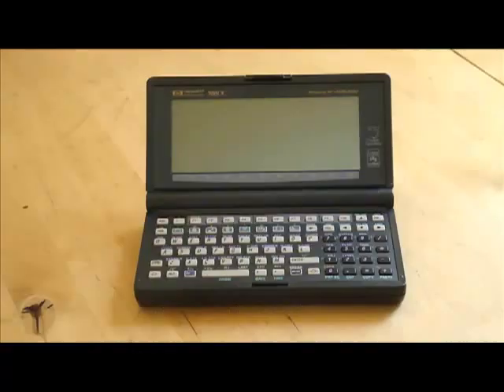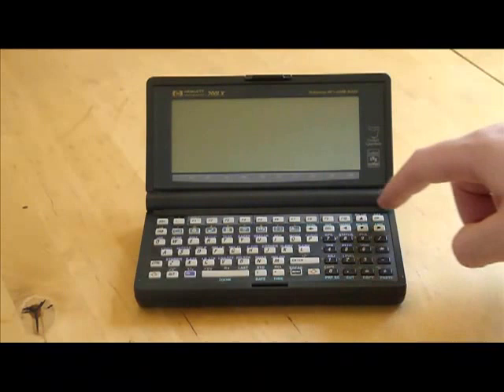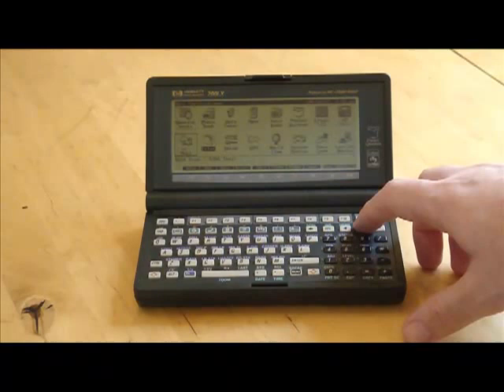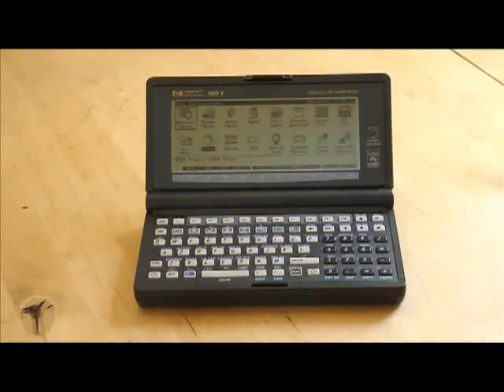The 200LX I have is the later 4MB model released around 1997. It runs on DOS 5.0 and uses an Intel 186 processor running at 7.91 MHz. It uses a 640x200 display resolution on a CGA-compatible monochrome screen capable of displaying four shades of grey, and the text mode is 80x25 characters.